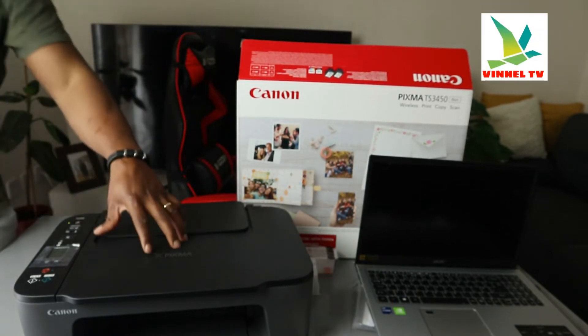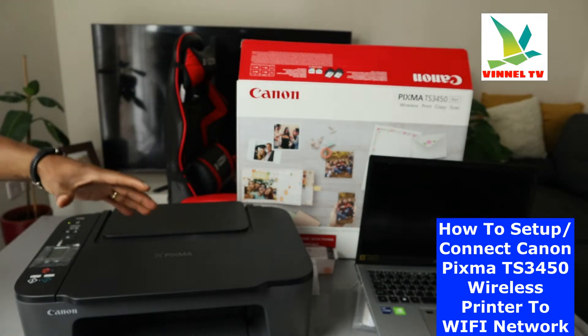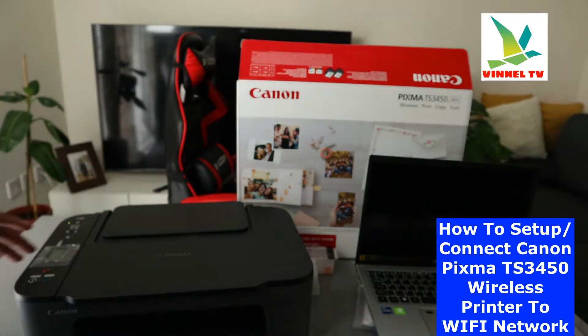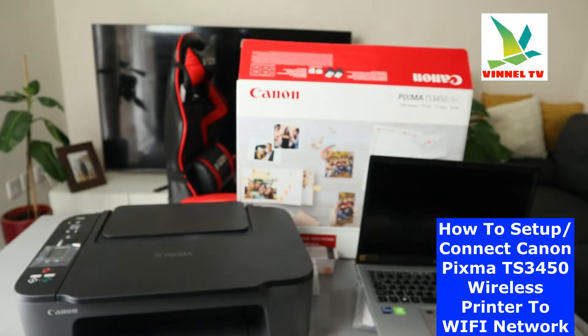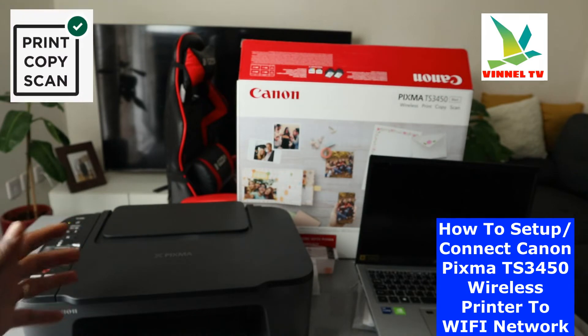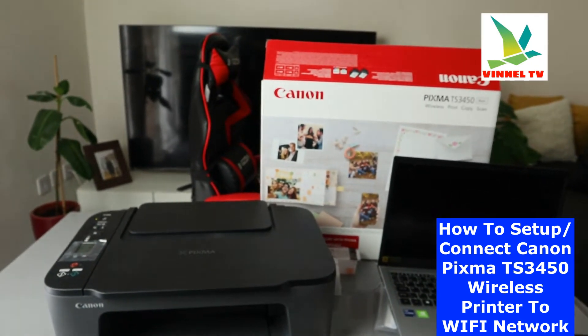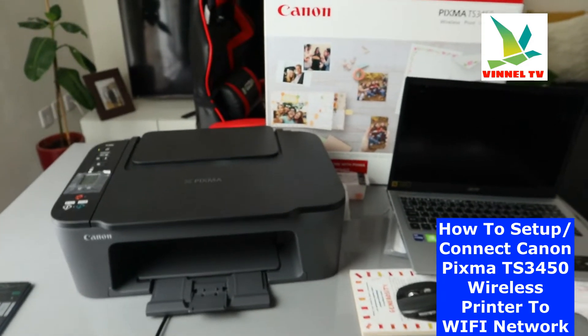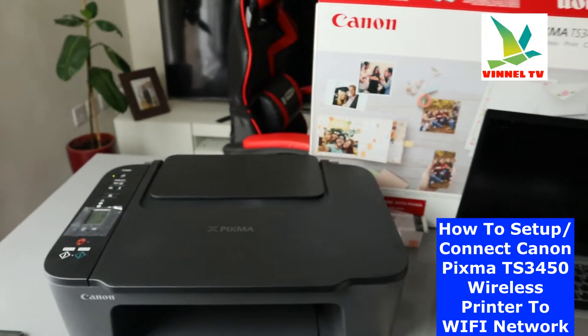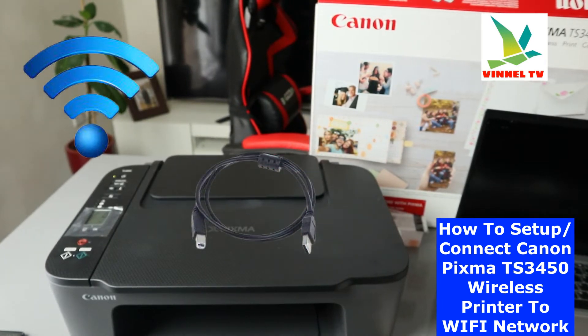This is the Canon Pixma TS3450. This printer is a multifunctional printer — an all-in-one, if you like. You can copy, scan, and print from this device. I'm going to show you how to connect this printer to Wi-Fi network. This printer is dual band; you can connect it via Wi-Fi network and also via USB cable connection.